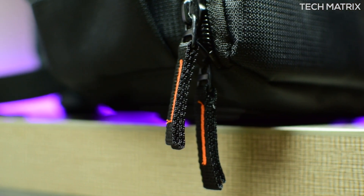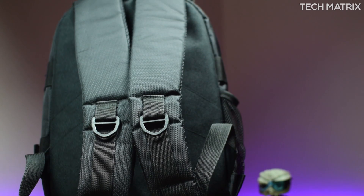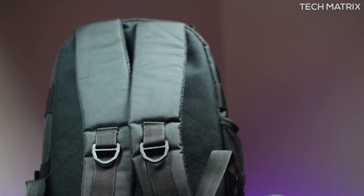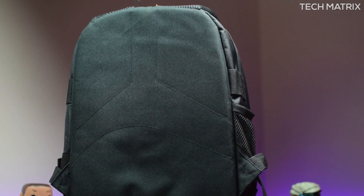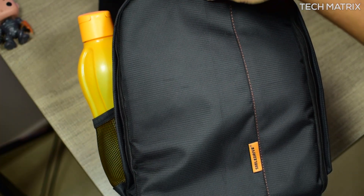The zippers are quality made, feel durable, and are smooth. These are also dual zippers and come with pull tags for ease of use. At the back you get a well-padded shoulder strap with ventilation. The straps themselves are pretty large to accommodate large sizes, but on the back of the bag there is no mesh surface, although it's padded very well on the sides.